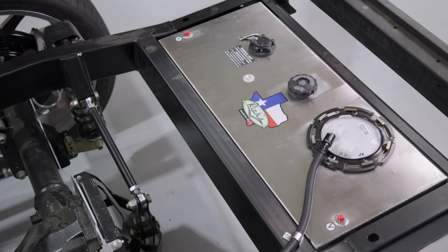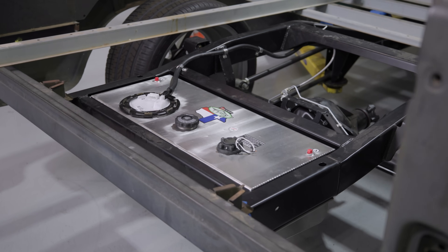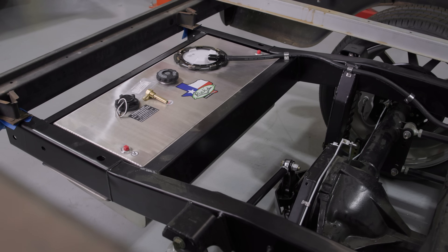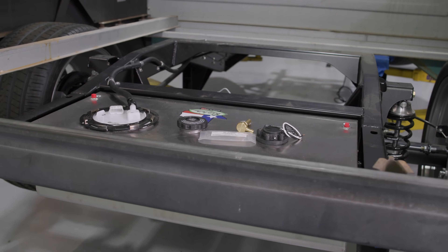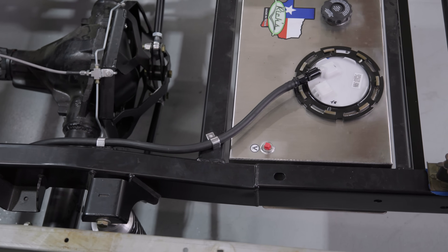One of the issues we had with this truck is we wanted to get the tank out of the cab. We knew we wanted to do that, but we didn't have stock cross members and stock rear suspension anymore. We've got KP components — basically a rear stub on a four-link on coilovers — and there were some things going on that made putting a tank in here kind of difficult, but no big deal.